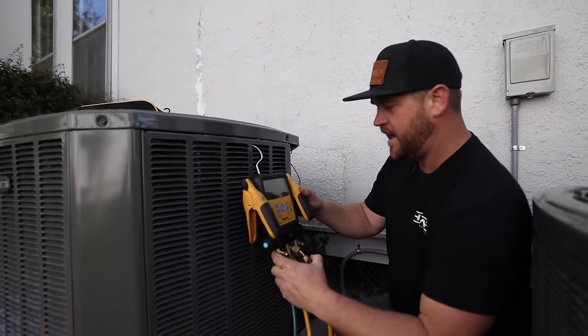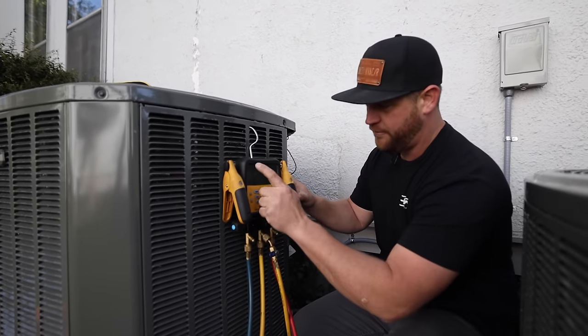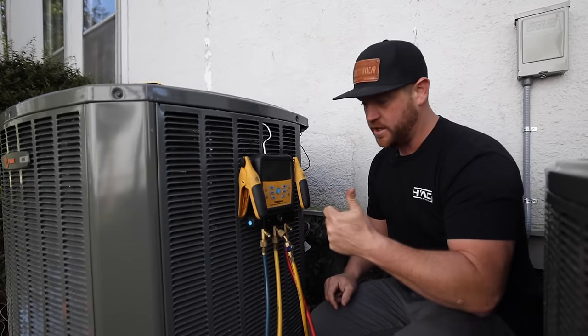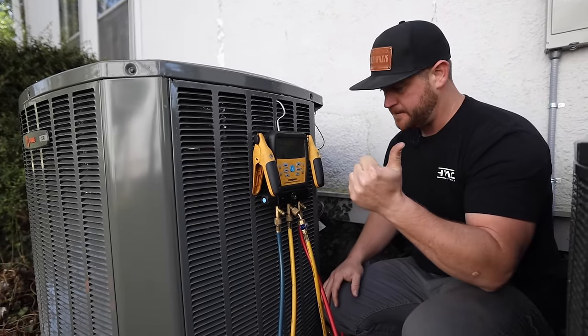All right, it's been 25 minutes and it's only dropped 0.6 psi, sitting at 453. I say we're good to go. So I'm going to go ahead, release this, and get our vacuum pump hooked up.